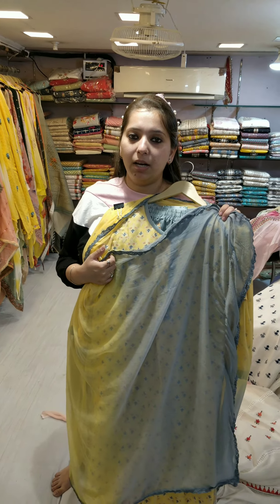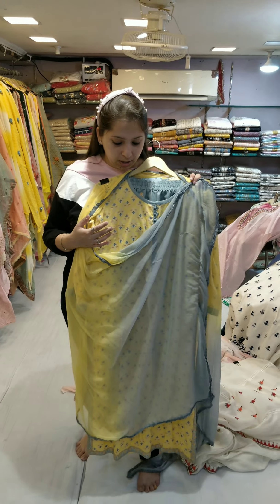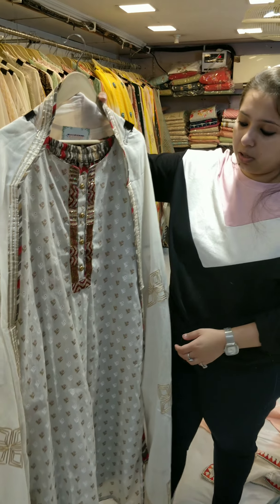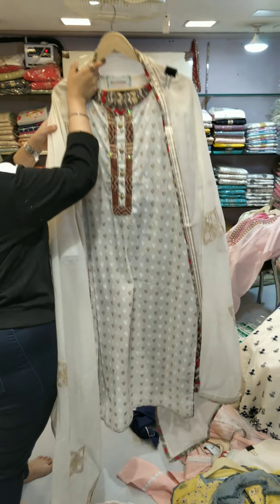Welcome to the world of Shri Krishna with all new summer collections. In this video I will be showing you my new summer collection featuring cotton charara skirts, peplum, and plazos. Let's quickly start.